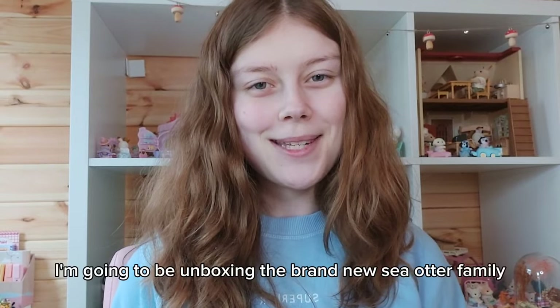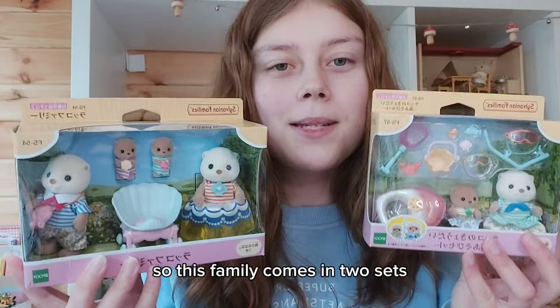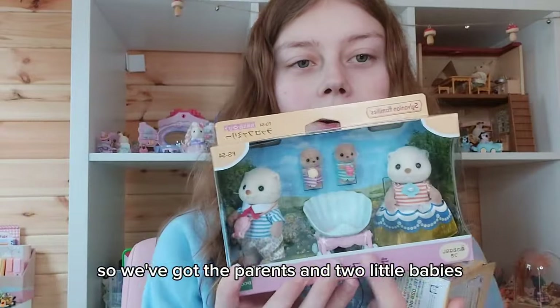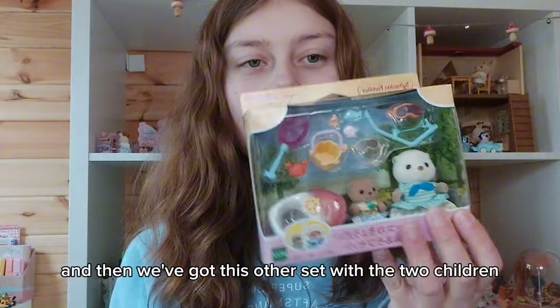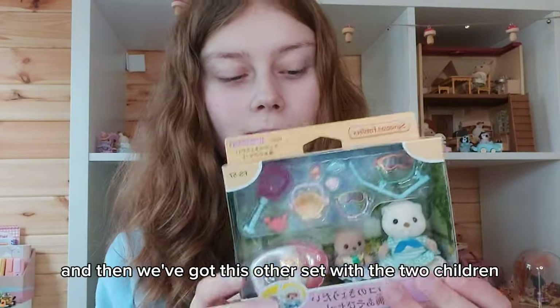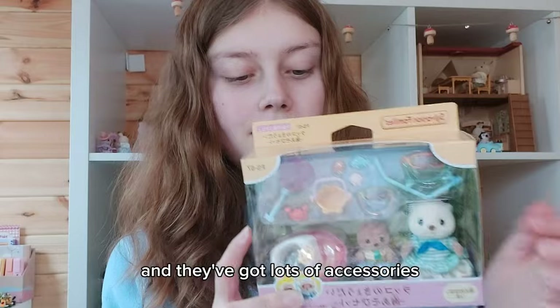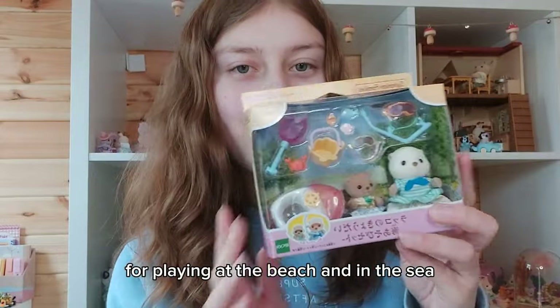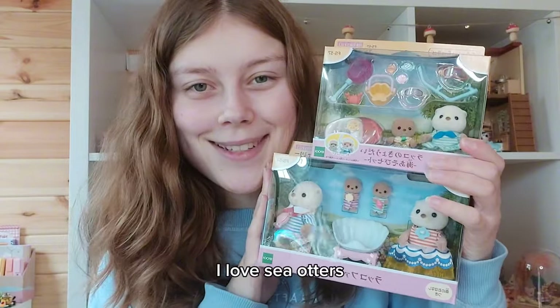Hi everyone, today I'm going to be unboxing the brand new sea otter family. This family comes in two sets - we've got the parents and two little babies in the family set, and then we've got this other set with a child and a baby, and they've got lots of accessories for playing at the beach and in the sea. They are so adorable, I love sea otters!